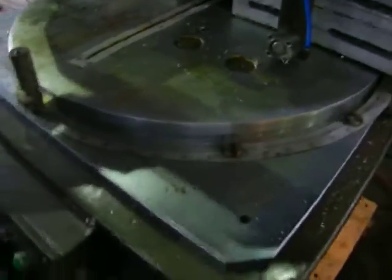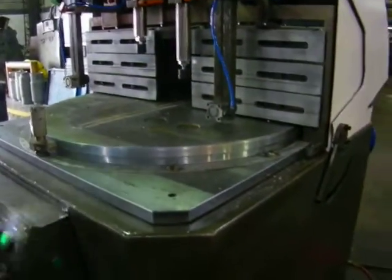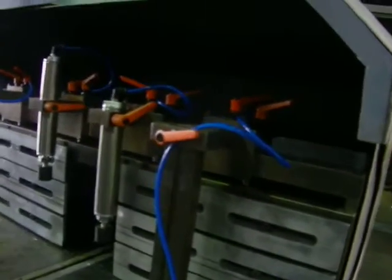On a table that miters, goes all the way around. The blade won't come up unless the guard is down, and you control the feed of the blade — how fast it goes up and how fast it goes down. It also has a pneumatic lock. Pretty simple system.